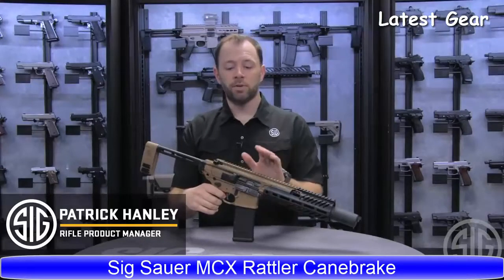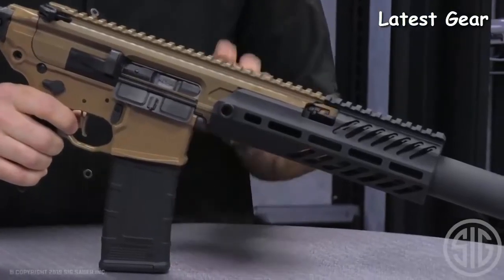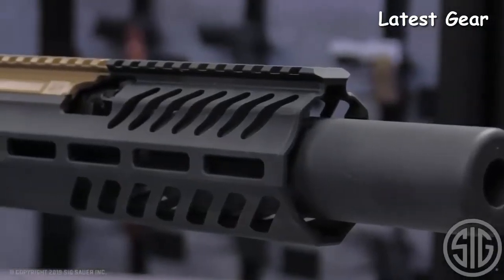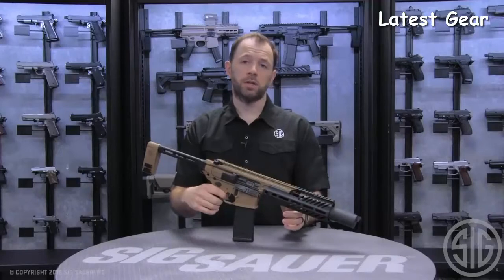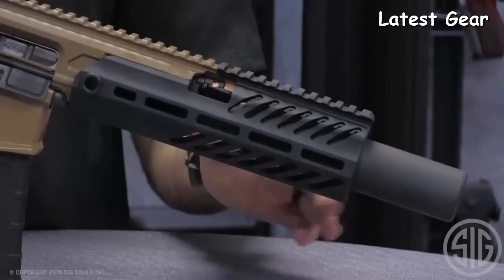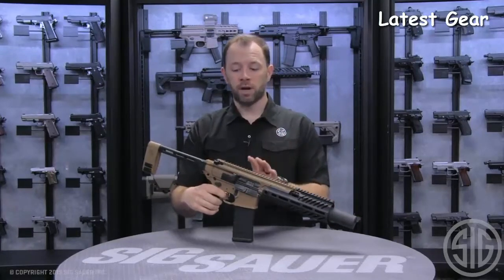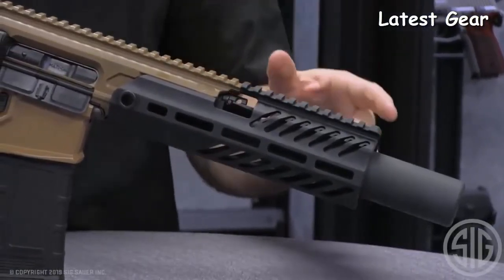I'm Patrick Hanley with Sig Sauer, and what I have for you today is the new Cane Brake Rattler. The MCX has been well known for its six-and-three-quarter-inch configuration, and the suppressed version of that was the original reason the MCX was designed. We later moved into the Rattler family, which brought that barrel size down to five and a half inches. Never before have we shipped in this configuration an SD-ready platform, because once the SD handguard is installed, the barrel sits inside the handguard. An inert training device allows the user, if they do not have a suppressor installed, to function the firearm without the flash being inside the handguard. Any 7.62 suppressor will immediately mount to this platform by removal of the inert training device.